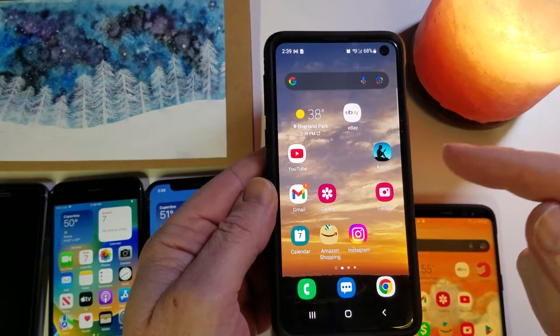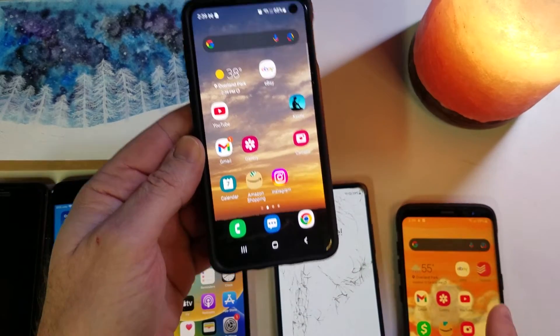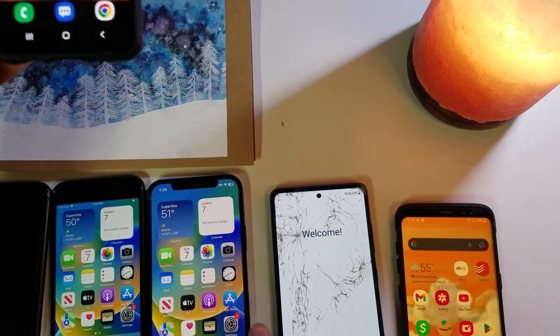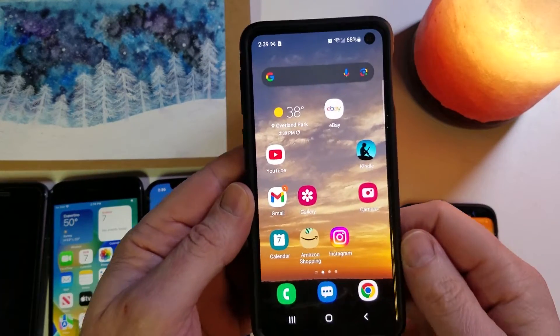Did you know that your Samsung Galaxy has an emergency charging hack that will allow you to charge any other Samsung Galaxy, iPhones, EarPods, or smartwatches? Let's learn.